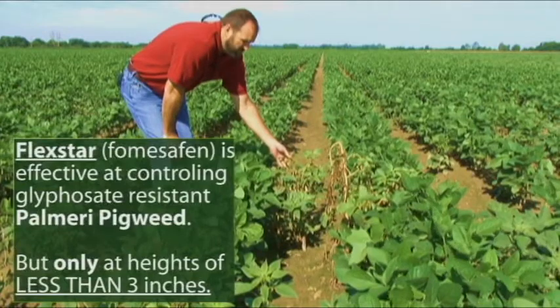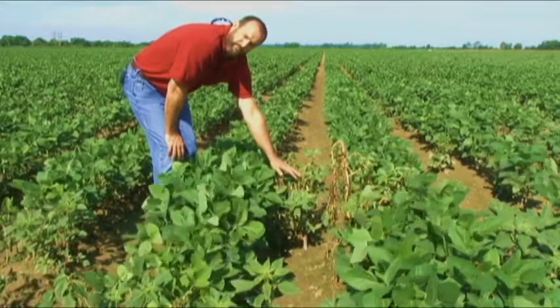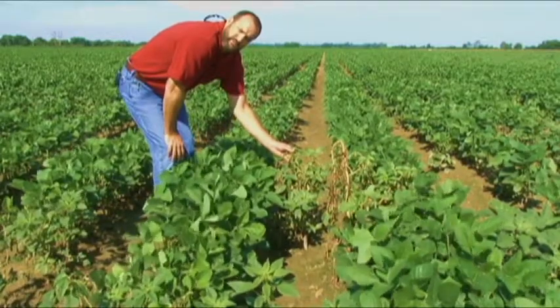In a salvage situation such as we have here, we end up killing some of the pigweed. Other pigweeds may have the top burned out with some pretty severe necrosis. However, most of these pigweed will continue to produce seed in this field.